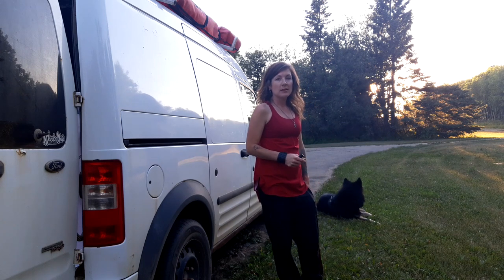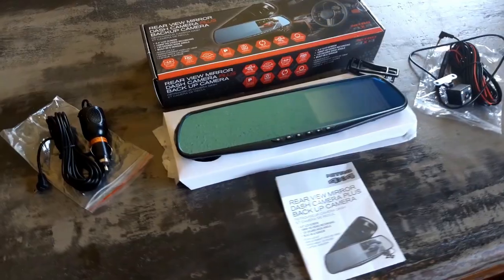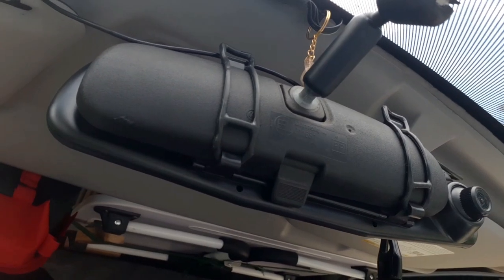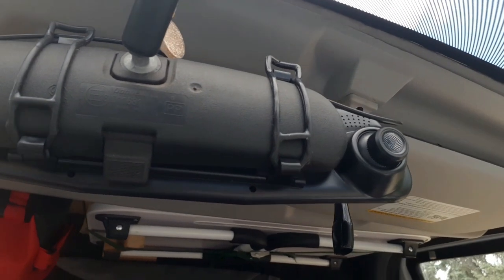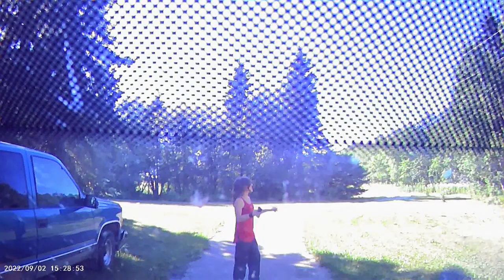The system I bought comes with a backup camera and a dash camera — it's actually included in the rearview mirror and monitor, and this just straps over your existing rearview mirror.